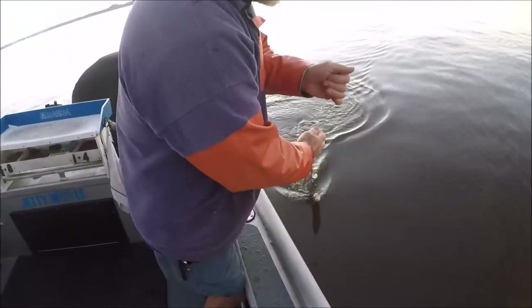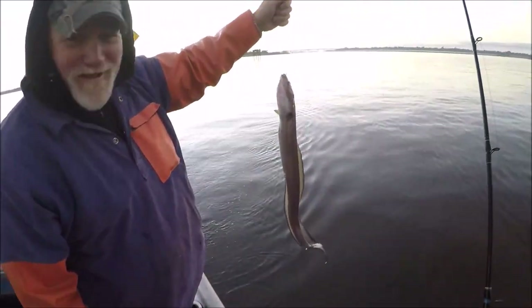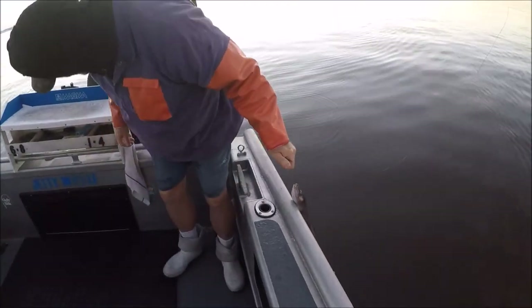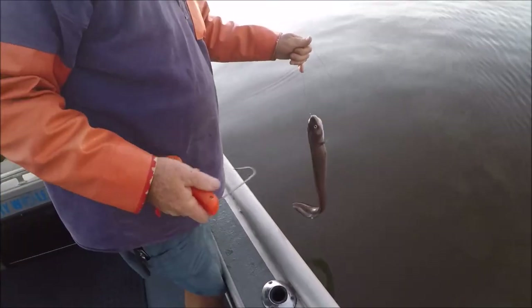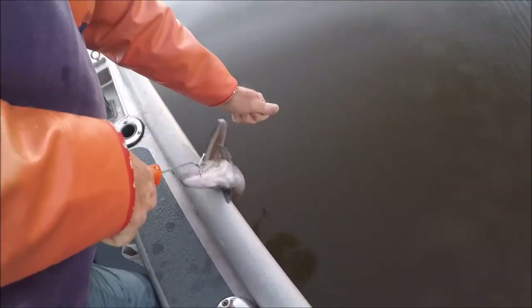All right, first fish of the morning folks — you know this ain't a good sign. Big ol' eel and I gotta unhook them somehow, some way. Okay, let's see if we can de-hookerize them. There you go — well, he broke the hook. You know that ain't a good sign.